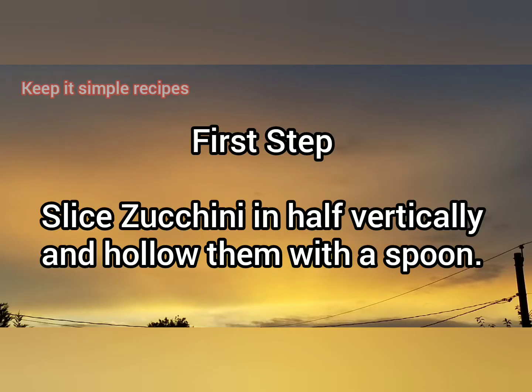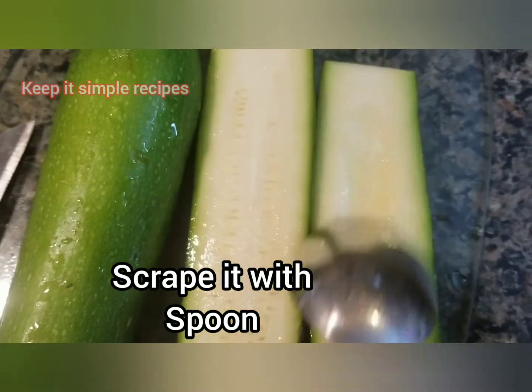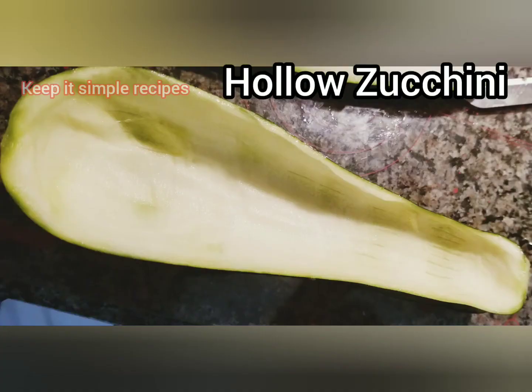The first step is to slice the zucchini in half vertically and then hollow them out with a spoon, as I am doing here. Keep the zucchini pulp aside.